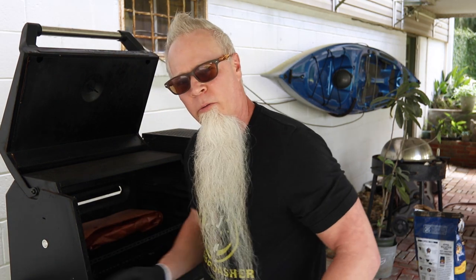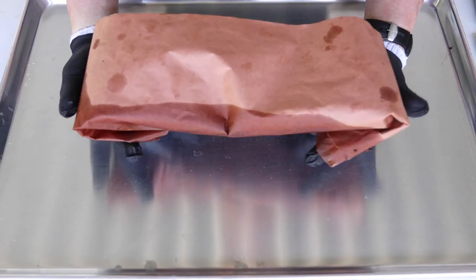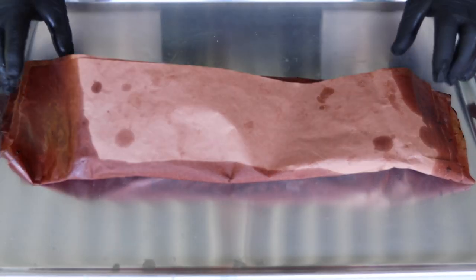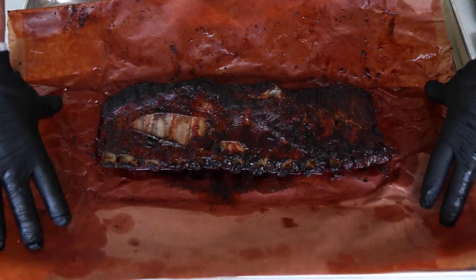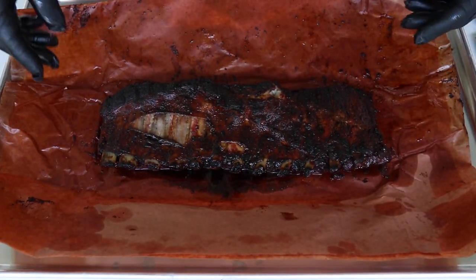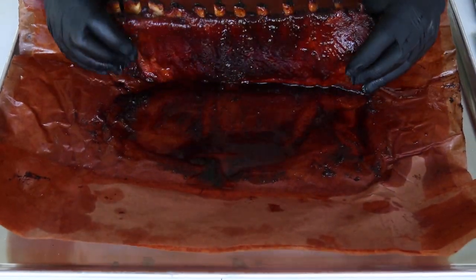Yep, I think we're ready to rock and roll. Let's get these off and get them sauced. Let's unwrap these little bad boys — we'll just let them drain a second.